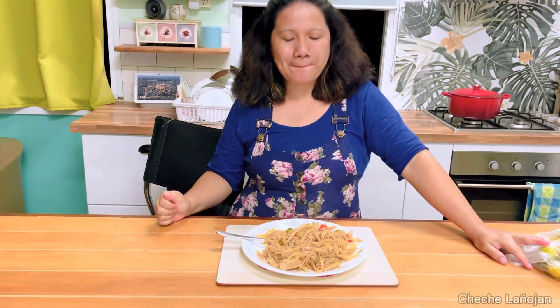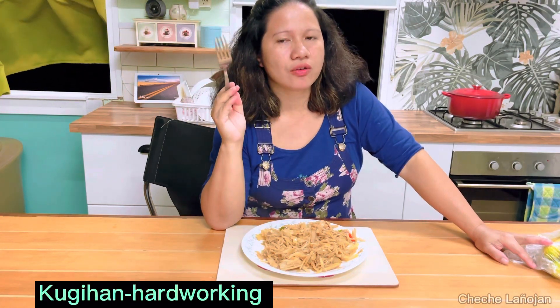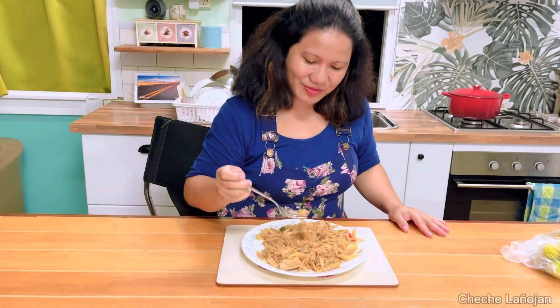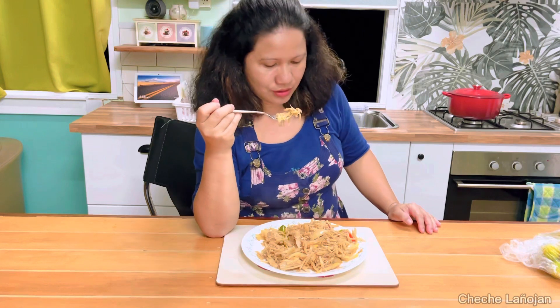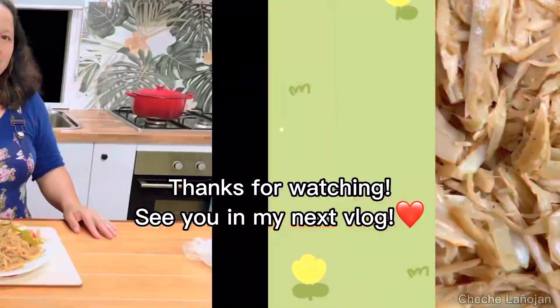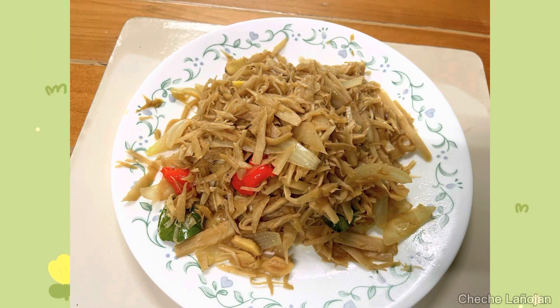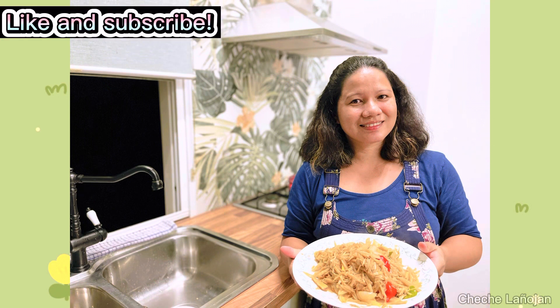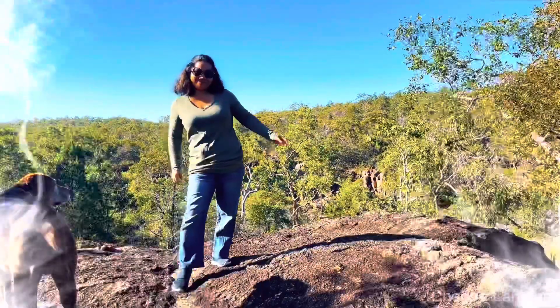Hi to Maddie and Sam! Shout out to my sisters, especially Ate Virgie — she's the one who used to cook dabong for us because we have dabong growing in the Philippines. She would cook it for us when we were little. I think I have to set aside some of this for tomorrow. Thanks for watching and see you in my next vlog — bye, take care! Bye!